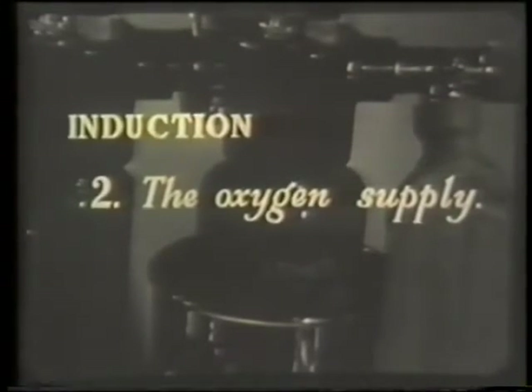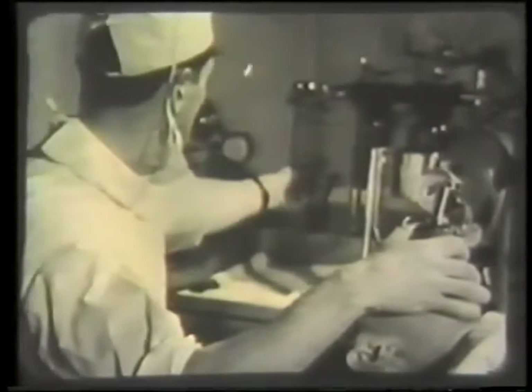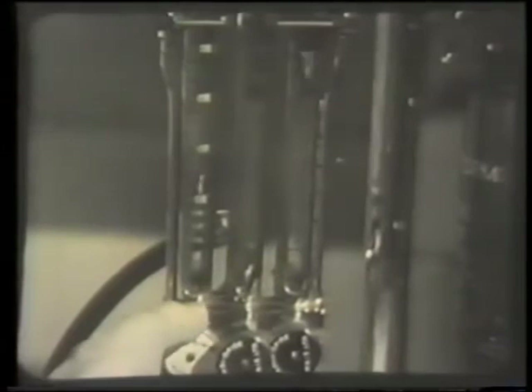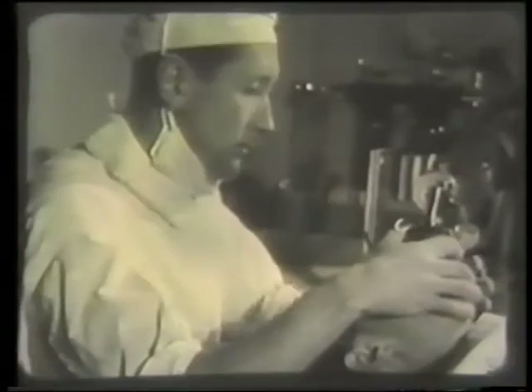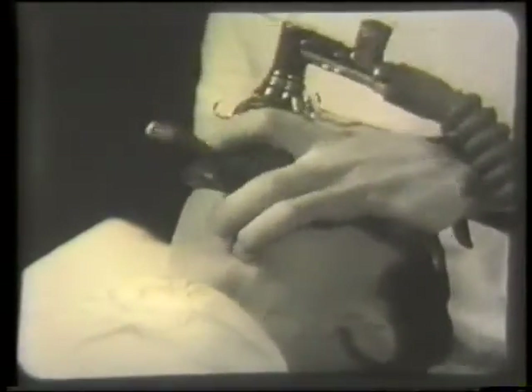The onset of the third stage of anesthesia is marked by regular and sometimes stertorous breathing, often a sign of lack of oxygen. Now turn the oxygen on to one liter per minute. Provided the airway is clear, this will be sufficient for the five minutes or so until the ether has been brought in. Keep the chin well up, and if you put your hand on the patient's throat, you'll be able to feel the vibration of an obstruction that may not be obvious to the ear.